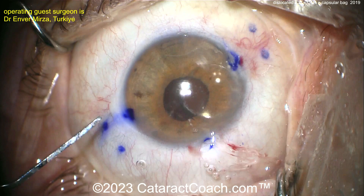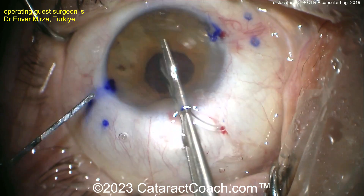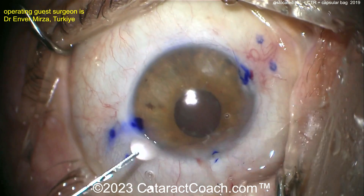Going underneath it with probably more viscoelastic. It looks like a twist-and-out technique — that's our favorite way of doing it. Grabbing the IOL optic edge and then twist, twist, twist, twist, and pull it right out.